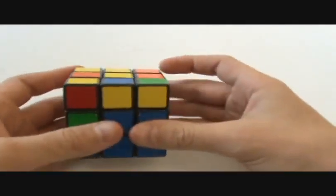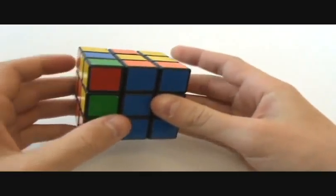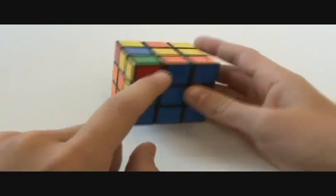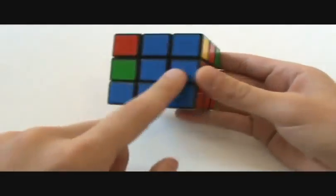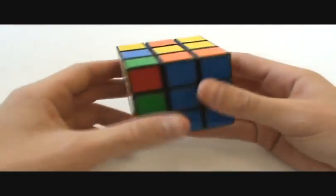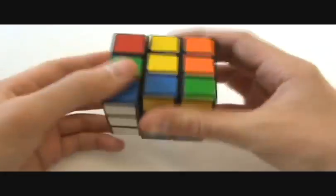Now we move into the second layer. From the beginner's method, you use up-inverted, left-inverted, up, left, up, front, up-inverted, front-inverted to put it down to the left, and the mirrored algorithm to put it to the right. You have to know that, because this last edge will not get filled in automatically — you go ahead and fill it in. And that's speed solving.